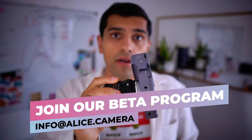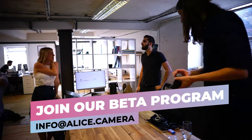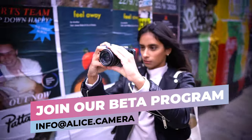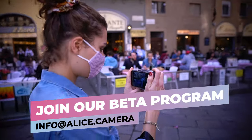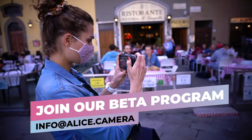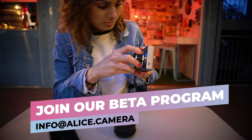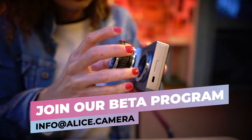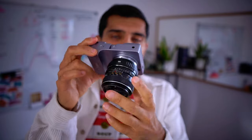We're starting a beta program for the Alice Camera. We're going to be selecting 50 people who will get insider access to exclusive content and will have the option to test the camera before anyone else. Their feedback will be really valuable in terms of how the camera operates and what kind of software features we'll be going for. We're going to be launching that program really soon, so message info at alice.camera if you want to learn more. Keep an eye out for our beta program.